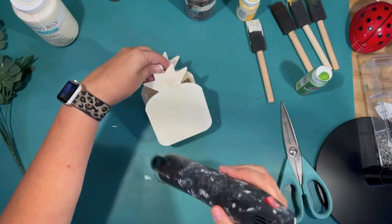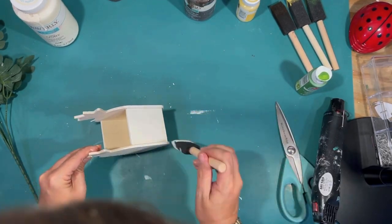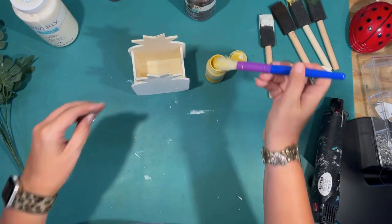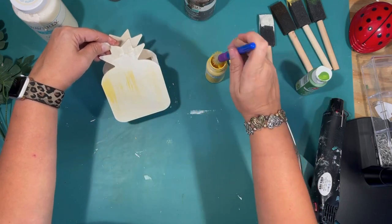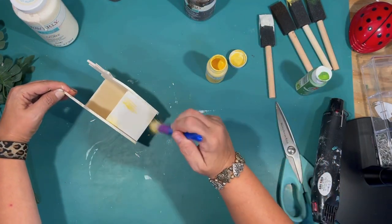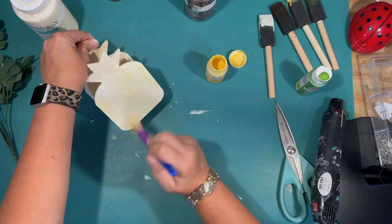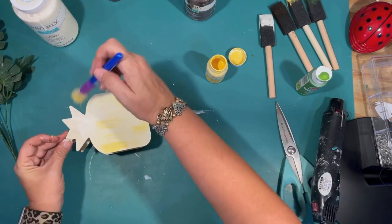I went over the front, the back, and the sides — it was really easy to paint because it was such a light color of wood, and the ivory covered really well. Then with that same Maize chalk paint by Waverly, I'm using my chunky brush and giving it a light distressing in the yellow just to give it a yellow tint but not make it really obviously yellow. That way it still kind of looks like a pineapple, but more of a lighter farmhouse distressed version.